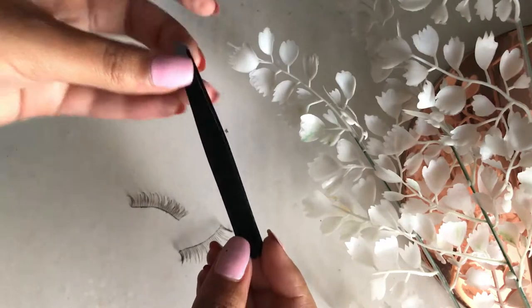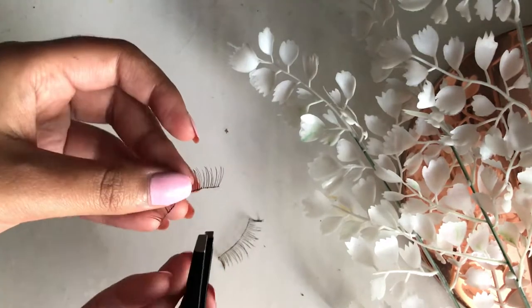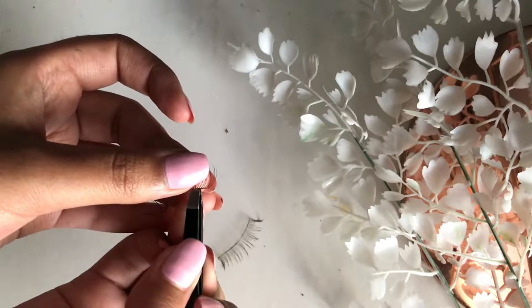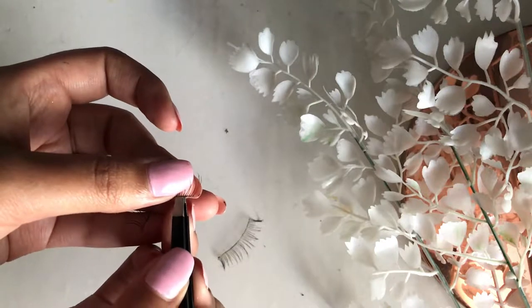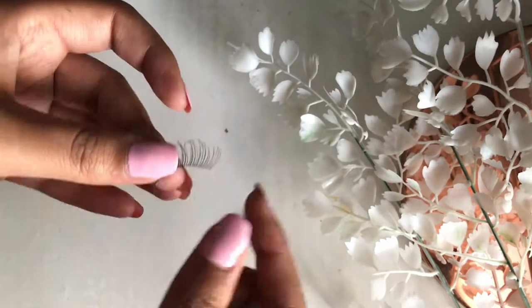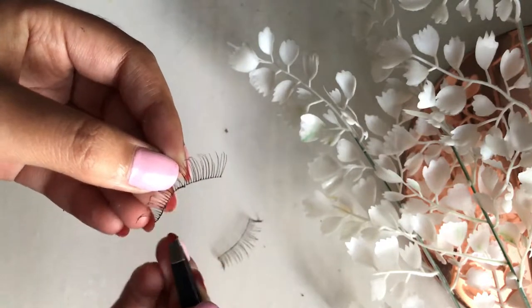The next step is to take some tweezers and use them to pull off all the glue that is left on the lash line. Make sure that you get all of it so that the next time you apply glue to the lash line it adheres well. Also be careful not to pull any of the hairs out or to damage the lash line at all. You can also use your fingers to pull off any excess glue that is too small to reach with the tweezers.